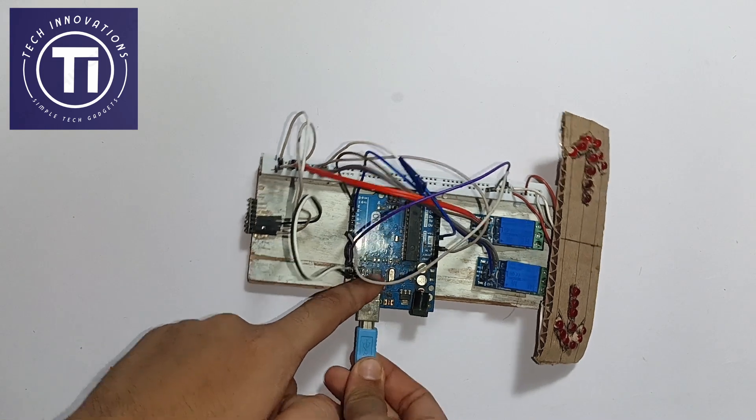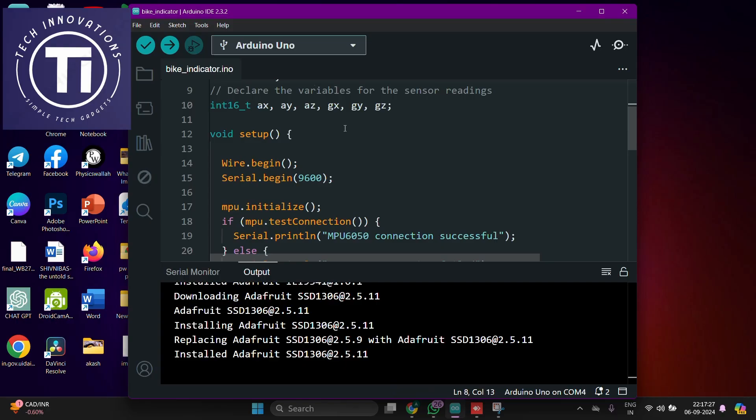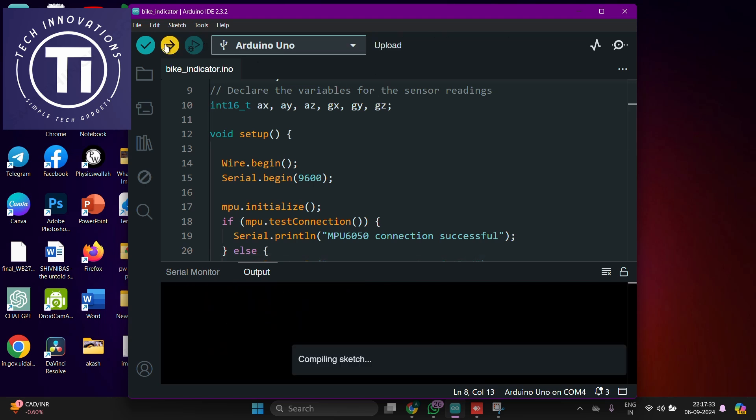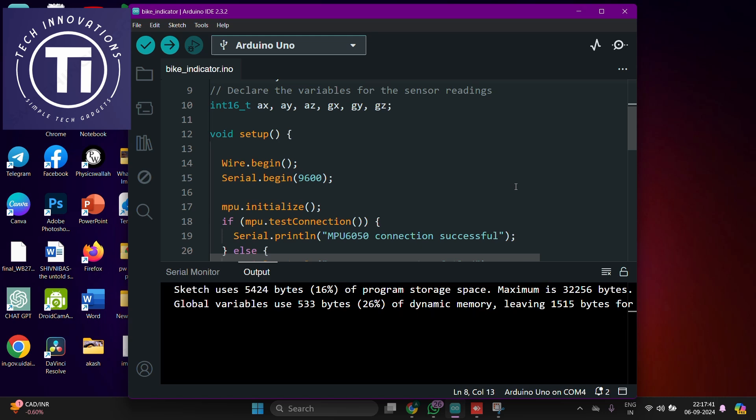Connect the Arduino Uno to your computer using the cable and then upload the code. As you can see, it is showing done uploading.